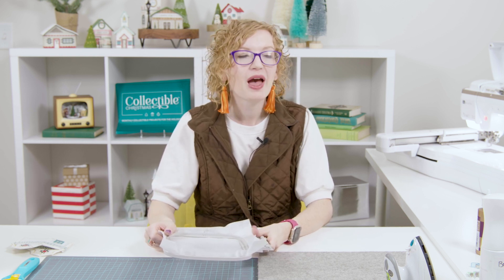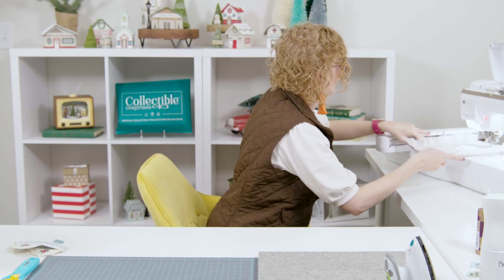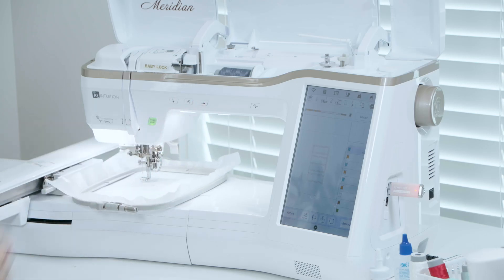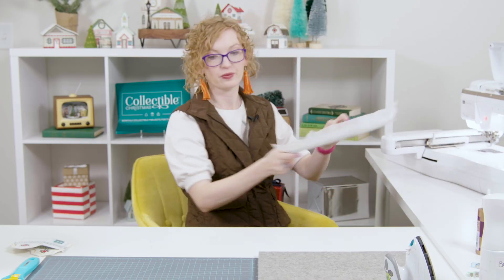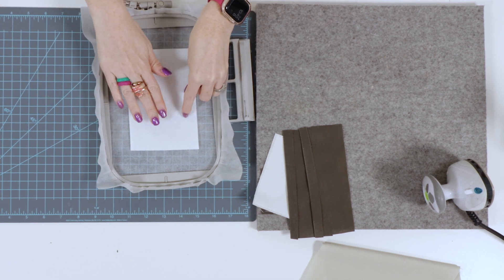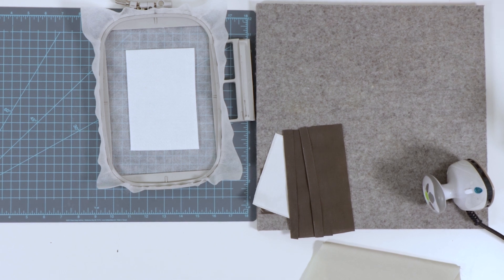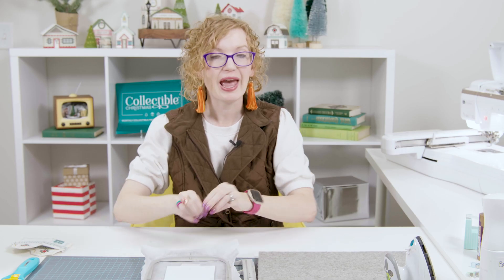Once all our materials are prepped, we're going to hoop our light mesh cutaway stabilizer, put it into the machine, and do machine step one — stitching the placement line for the shape form. I've used a gray thread for this step so you can see what I'm doing, but at home feel free to use a light colored thread. Now we're going to take our shape form interfacing, place it completely covering that placement line, and tape it in place to keep it from moving in the embroidery machine. Then we'll return it to the machine for machine step two and stitch that tack-down line.